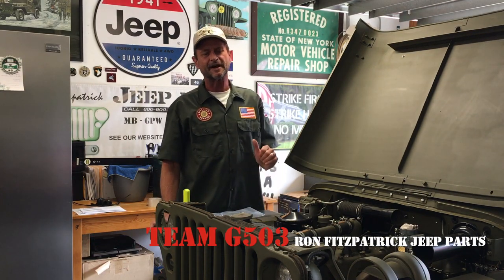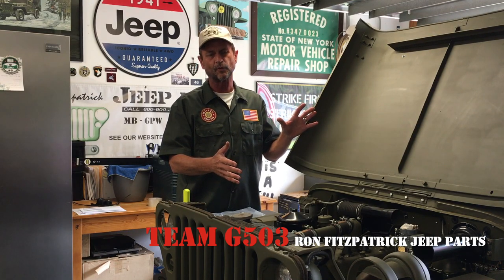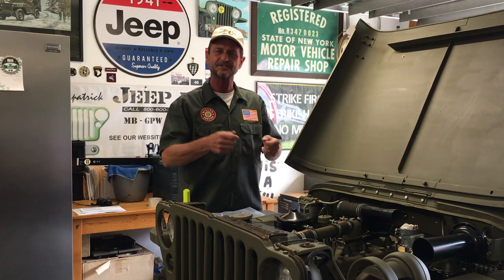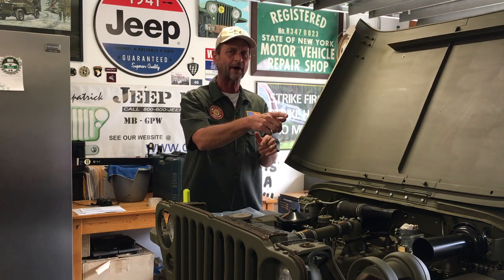Welcome to Team G503. I'm Scott Schiller, your host. As you know, we've been really progressing along with the 1943 Willis MB. I'm going to kind of change it up here. I hope you're enjoying the electrical series and the wiring series we're doing piece by piece. I want to do a couple of the gauges — install them and a couple more components that we need to have in there so we can route our wiring around them.